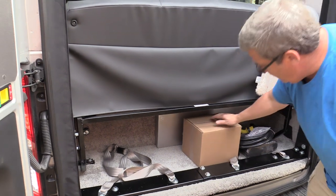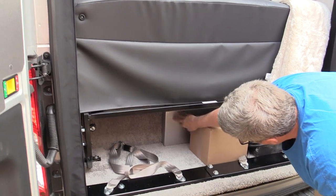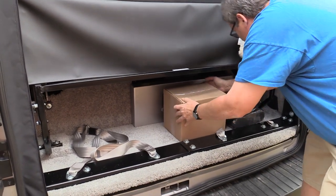On the inside here, this has got lithium batteries — they're behind this panel. There's also a little bit of storage in there.